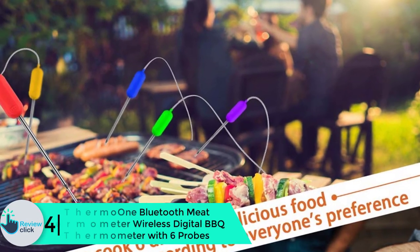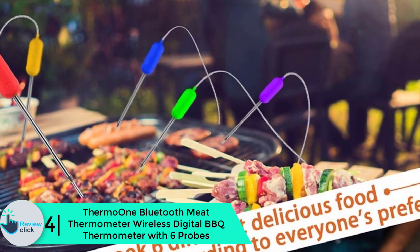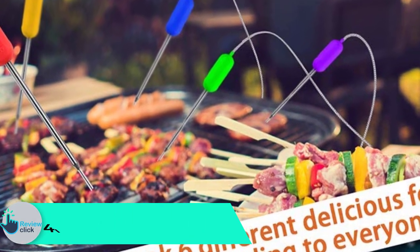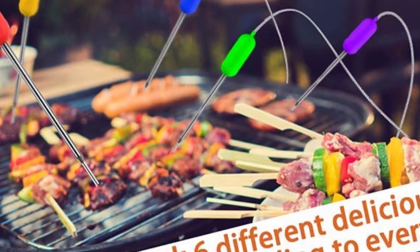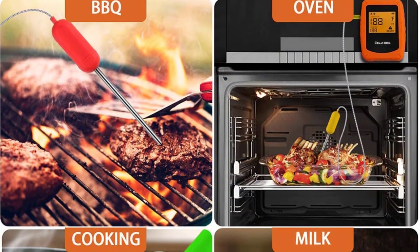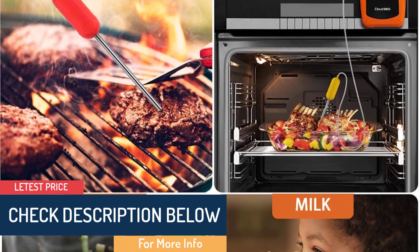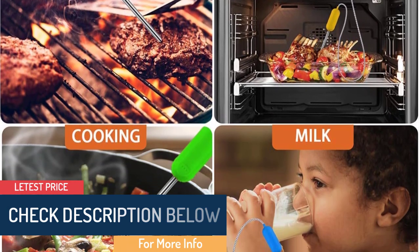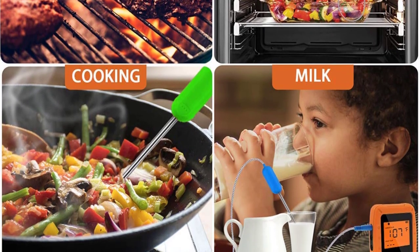At number four, we have the ThermoOne Bluetooth Meat Thermometer, a wireless digital barbecue thermometer with six probes. With the ThermoOne Bluetooth thermometer, cooking your meat is no longer stressful. The device connects to smartphones via Bluetooth, so you can effectively monitor your meat cooking. The Bluetooth connectivity can extend up to 196 feet, meaning you can cook while watching TV.